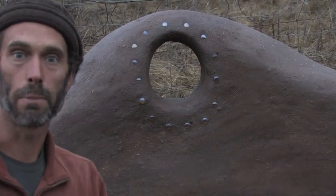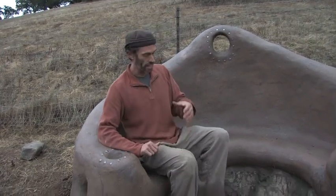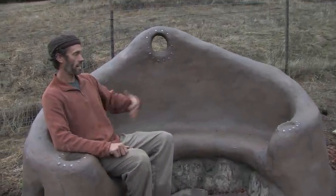I also build benches called peace benches. This would be an example of a peace bench — it's part of the peace bench project. You can get four or five people sitting in here. It's just a really nice seating area.